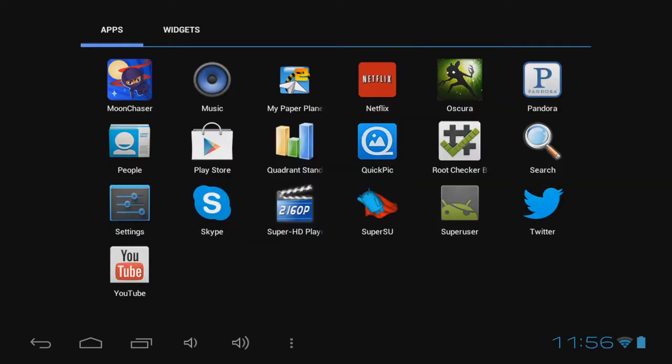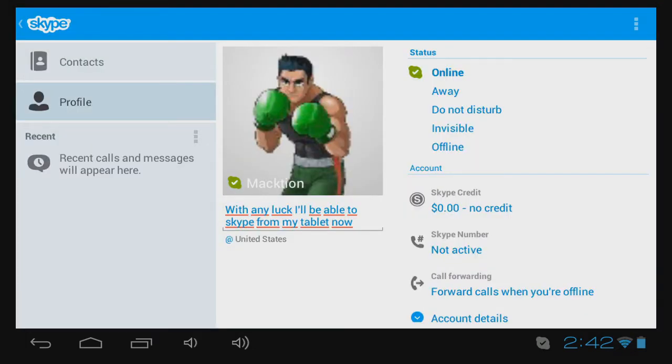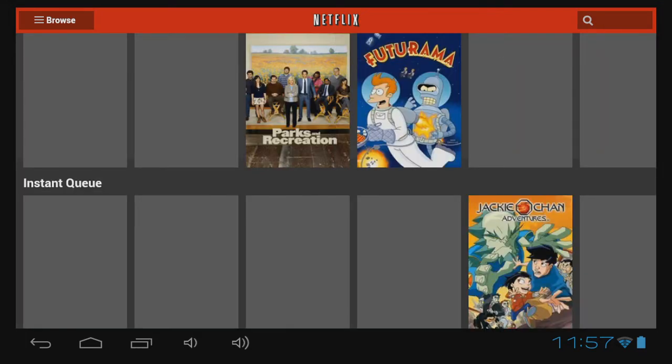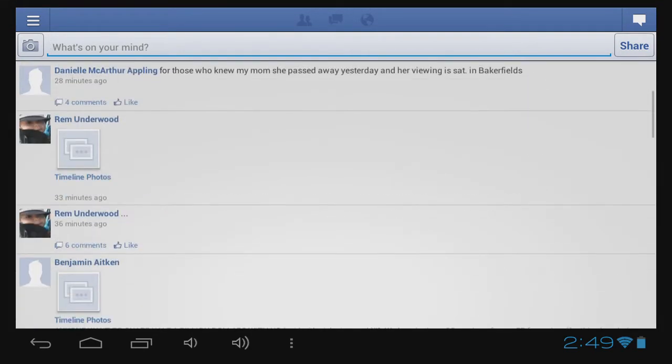A few of the other apps that a lot of people are going to want to use are Facebook, Netflix, and Skype. Skype works well, but keep in mind that there's only one camera — the front-facing camera — and it is a 0.3 megapixel camera, so you're not going to get good video off of that even in good lighting conditions. Netflix, however, works just fine; streaming works well and will really only be hampered by your particular internet connection. Facebook worked pretty smoothly — I really have no qualms about the performance here.